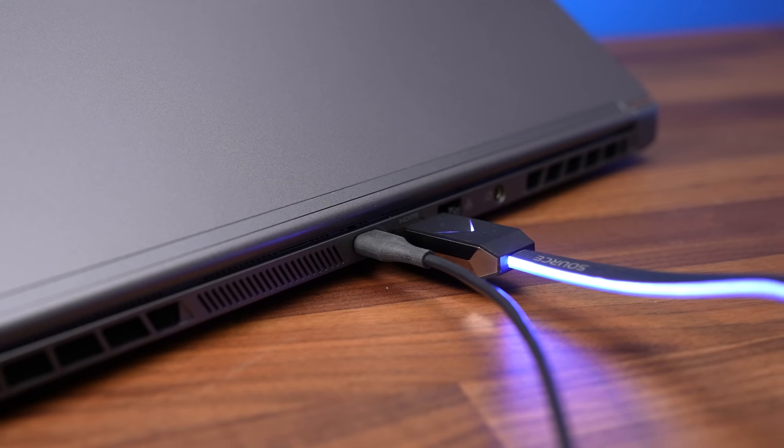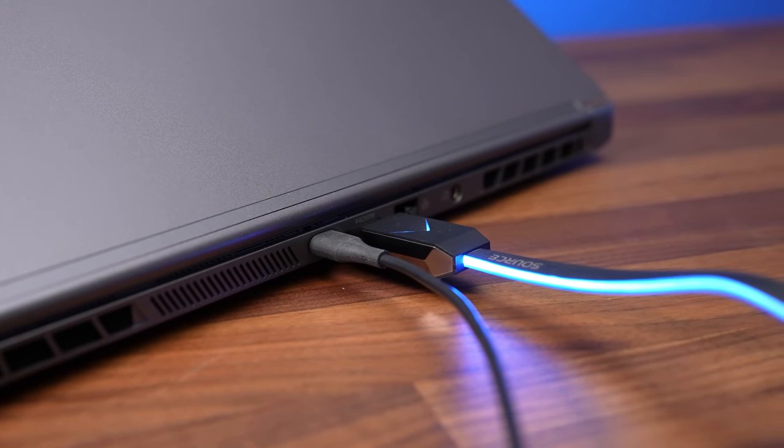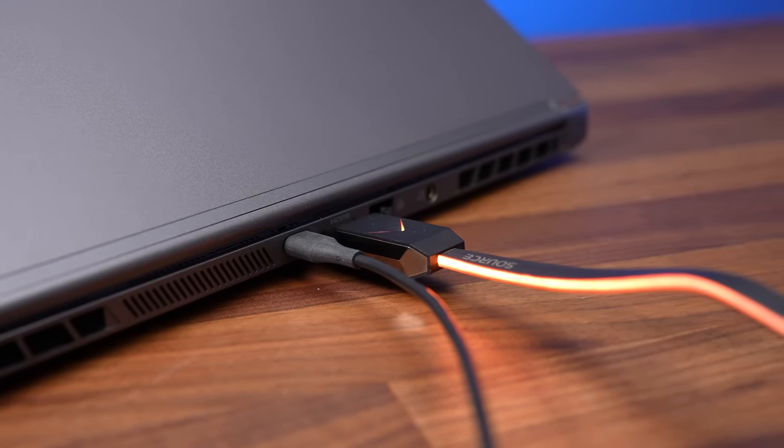The Type-C port does offer DisplayPort support, but with Optimus on it connects to the Intel integrated graphics. If you disable Optimus, the Type-C port instead connects directly to the Nvidia discrete graphics, bypassing Optimus. The HDMI port always connects directly to the Nvidia graphics regardless, and we confirmed it can run a 4K TV at 120Hz 8-bit with G-Sync — variable refresh rate support.